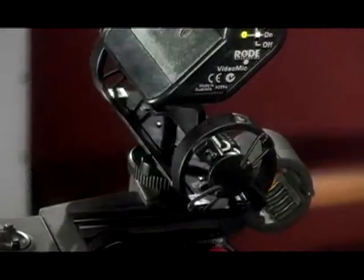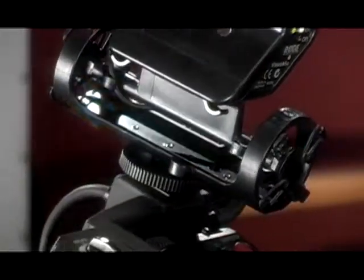Hi and thanks for tuning in for another session of the DVE Store Theater. In this one we're taking a look at the video mic from Rode. I really love this mic. At $149 there's nothing that can beat it. There's the Sennheiser MKE 300 but it can't hold a candle to what this one is capable of doing.